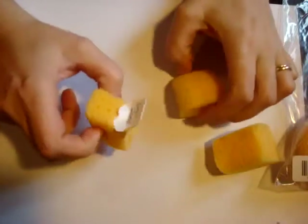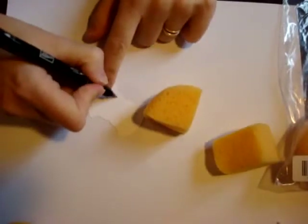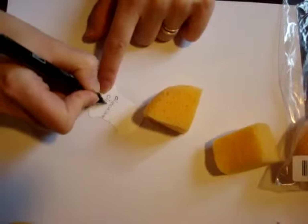For the next project, I'm going to be stamping with Cajun Cruise and Chocolate Chip, so I thought I would show you how to make a Chocolate Chip label for this sponge. You can even cut your labels with a coordinating cardstock. I'm going to keep mine white, but that's completely up to you. I do have my Chocolate Chip marker right here.